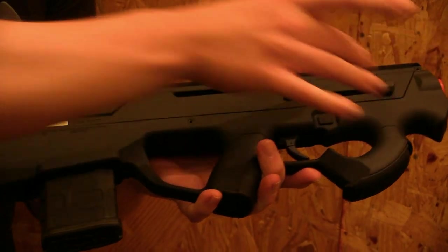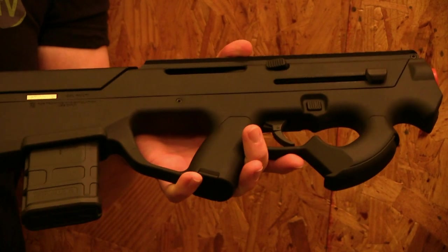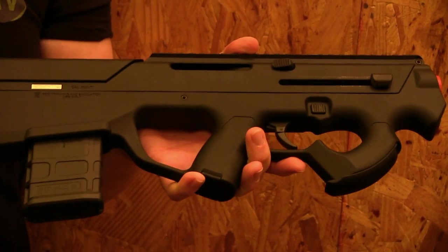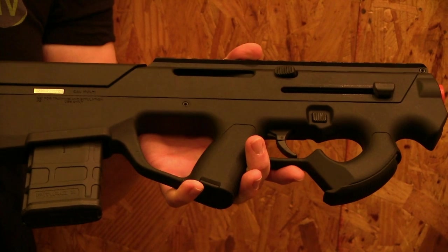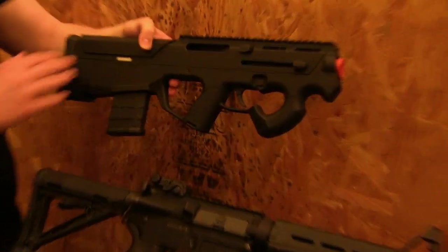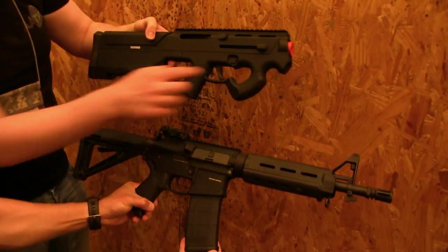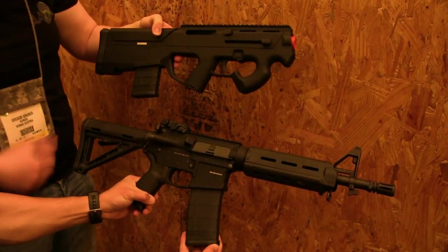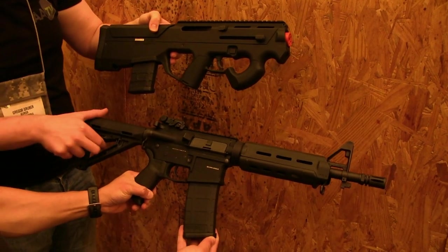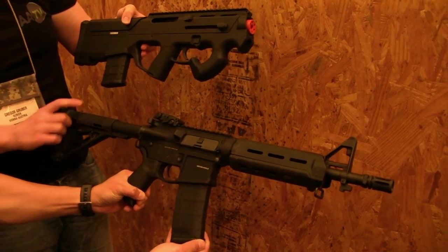The barrel in there is actually a 10.5 inch barrel — it's the same size as a MK18 from the CQBR line, if you know that. The PTR and CQBR both have the same barrel length, but look at the size difference. It's enormous, and this one hasn't even got the stock unfolded yet — that's a huge size difference there.